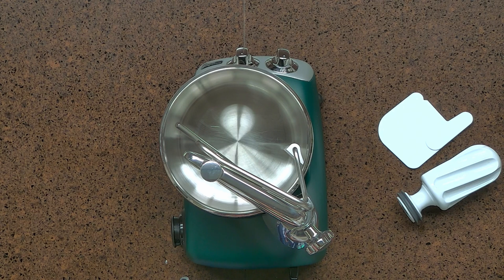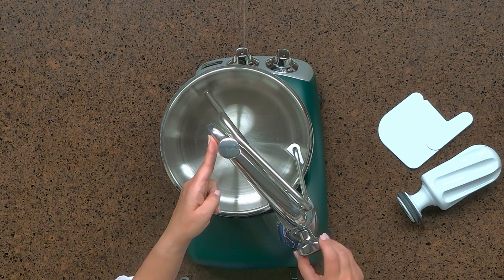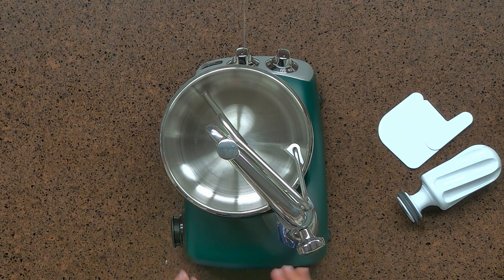When actually mixing your dough and once you get all the ingredients in, you're going to position the arm and the dough hook in the middle of the bowl and tighten the knob. That is your setup for when you use the dough hook.